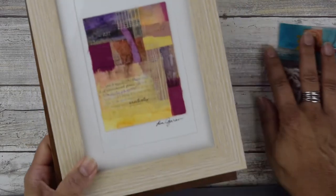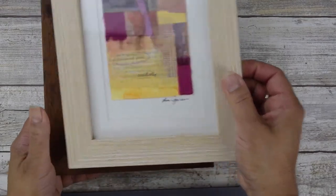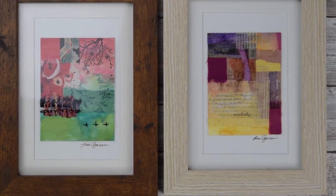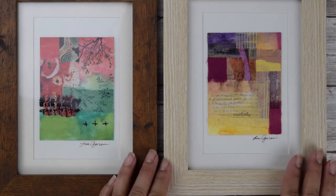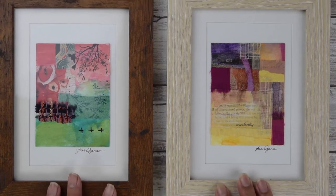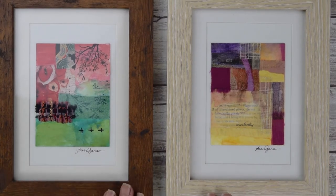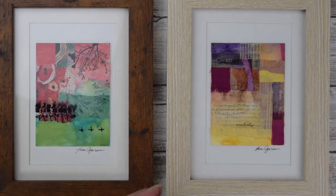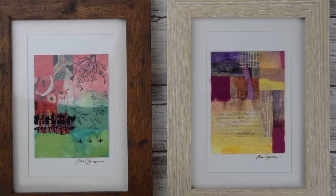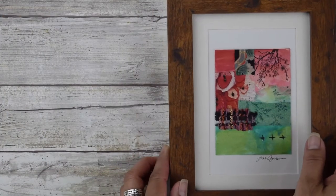Another thing I've done is actually framed some of my favorite ones. These are really good for gifts — I love the way they look once they're framed. So that's something to consider if you have some minis that you absolutely love and want to display.